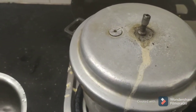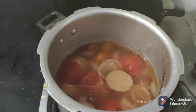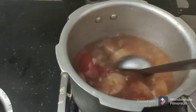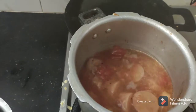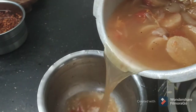Let's see how it is. In the cooker, we put it in. Put it over here and put it in the cooker. We need to put it in the cooker.